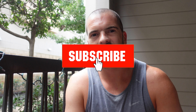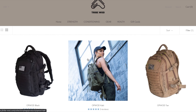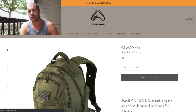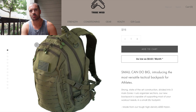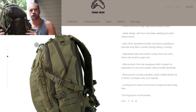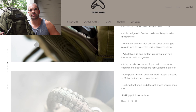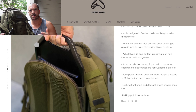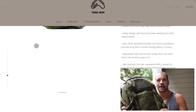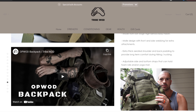Welcome to a new episode of Resolute Fitness. Today's episode is an unboxing of a rucksack - it's an OpWad khaki bag. I actually won this from TribeWad, the company that also sells the Thor hammer. If you've been on the channel, you've seen me using that. My weight vest is from them too, and I won this bag by doing a workout where the fastest person got the bag.